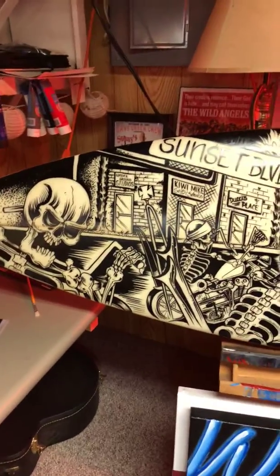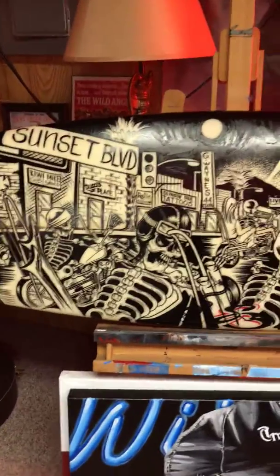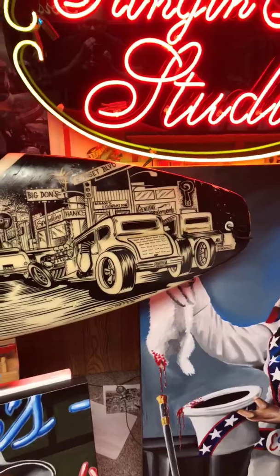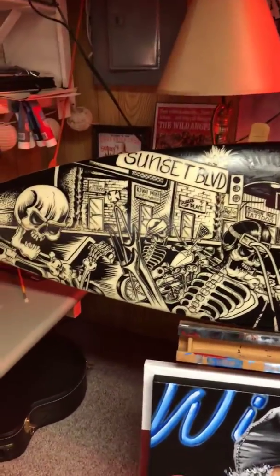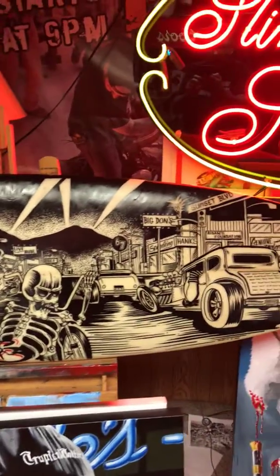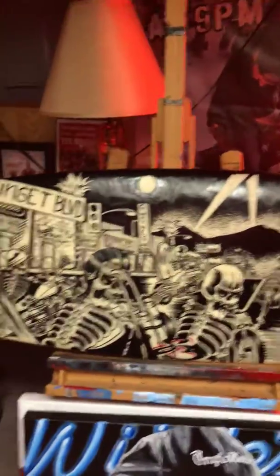Hey guys, welcome to McKegg Art. I'm going to show you a little bit about the style of art that I do — pretty much motorbike, tattoo, and hot rod related. This particular surfboard here is one I did for the David Mann Chopper Fest a few years back. This is my take on David's Sunset Strip painting. This is a six-foot one-inch surfboard, all one-shot enamel. I painted this three days straight before I went to Yokohama, Japan.